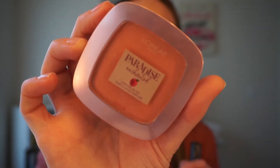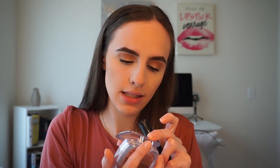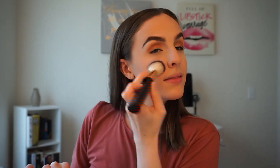For blush I'm using the L'Oreal Paradise Enchanted Scented Blush in shade 190 Bashful. It's really pretty and smells like peaches — just like the palette I used today. I'm applying it to the apples of my cheeks and blending it back. I love this blush — there are about three shades in this line and I have two of them, both super pretty.